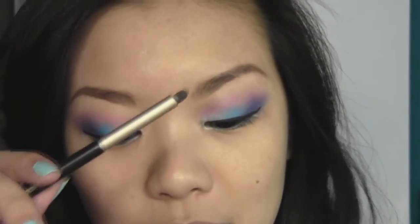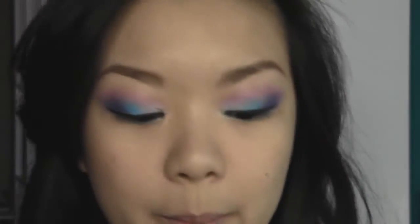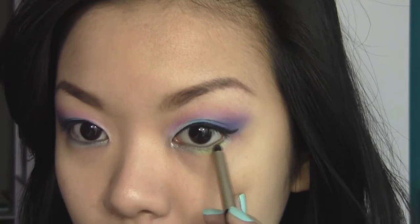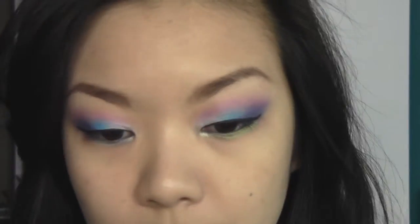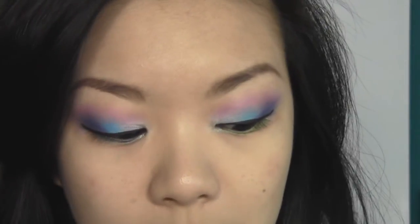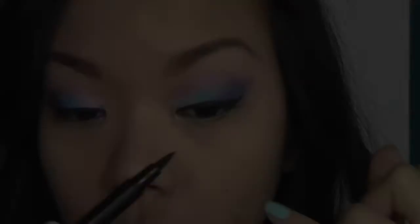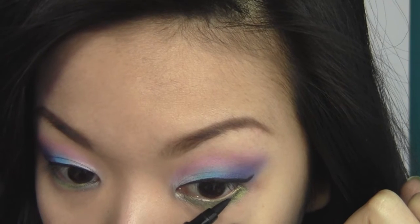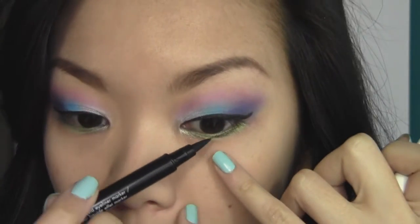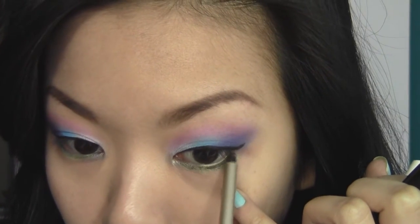Finally, with my smokey eyeliner brush I'm going to go in with this gorgeous green color from the Circus palette and place it right above the cream eyeshadow base we laid down earlier. As you can see, the color really pops because of that base — it intensifies all the shadows and helps everything cling to the skin. I'm also placing some black eyeliner on the lower lash line for definition and smudging it out with a smokey eyeliner brush.